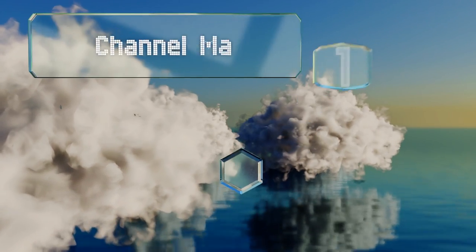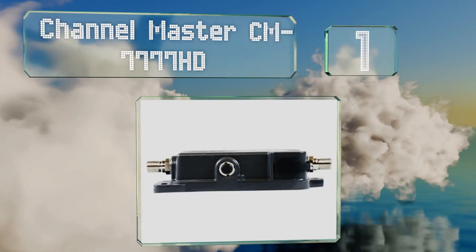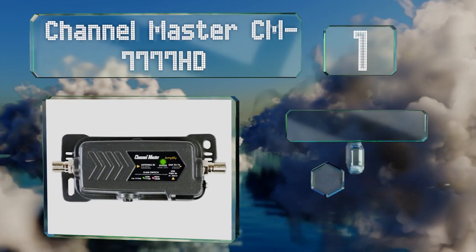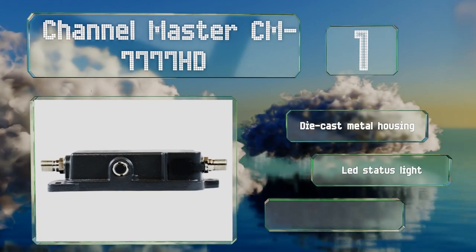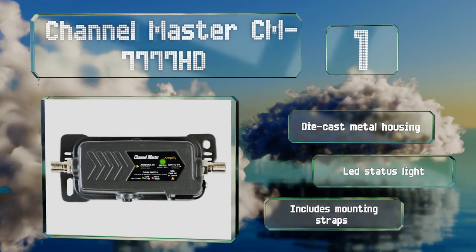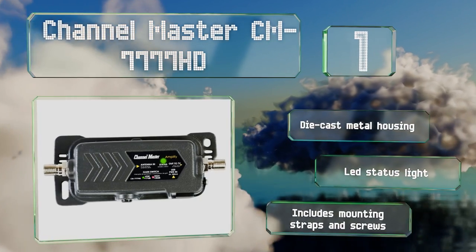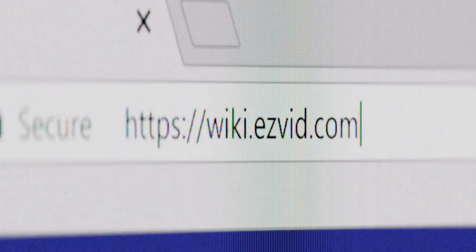Taking the top spot on our list, cut that tiling and distortion from over-the-air television stations with the all-weather Channel Master CM7777HD. It's packed with features like adjustable amplification strength and smartphone signal interference blocking. It comes with a die-cast metal housing, an LED status light, and mounting straps and screws.